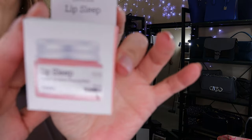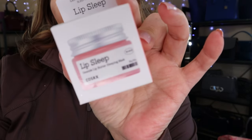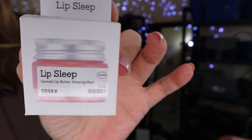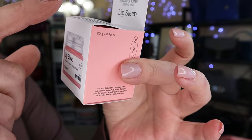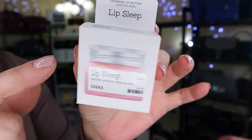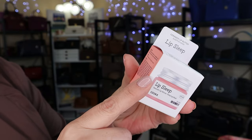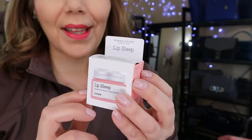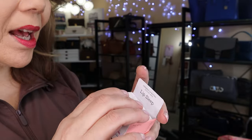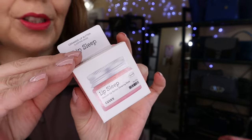You know how much I love my Laneige sleep mask. So this is another mask — a lip sleep mask with ceramide and lip butter. It has a bunch of yummy things in it, like castor oil, shea butter, seed oil. It has a bunch of things in it, but I don't know if I like it. The consistency is a little thin, not like my Laneige sleep mask.